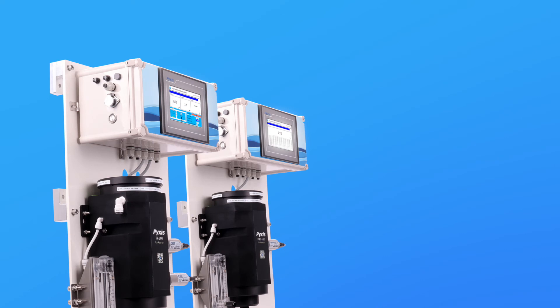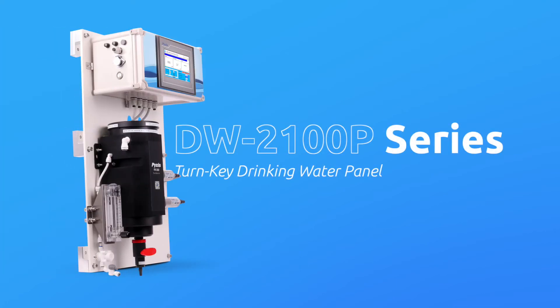The DW Series are offered in two formats to allow for a wide variety of application measurement needs. The DW2100P is a fully integrated and turnkey drinking water panel offering real-time measurement of ultra-low turbidity, pH, pH-compensated free chlorine or chlorine dioxide, and temperature.